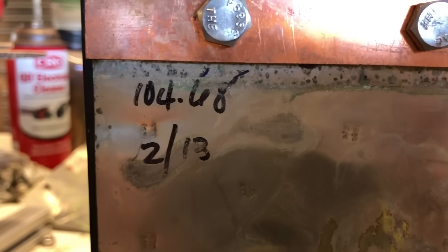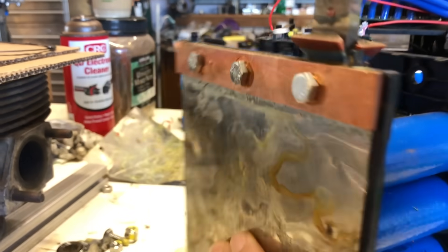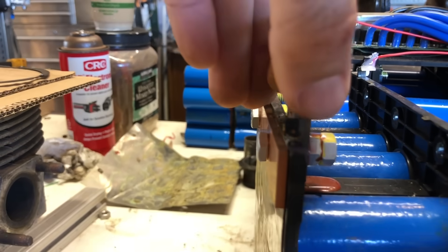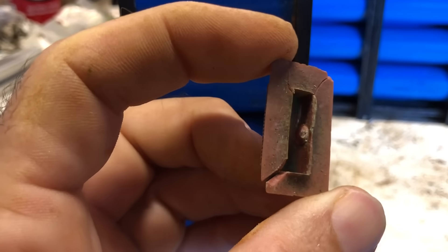Here you can see the individual capacities that are handwritten from testing on each of the modules. Normally I would imagine what happens is these modules get built independently, they get measured and put on a shelf, and then when they go to assemble a battery they pick modules that are well matched for each other.